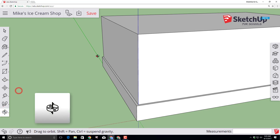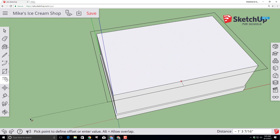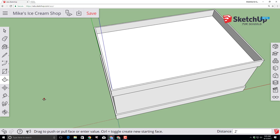Use the orbit tool to look at the top and scroll out so you can see it a little better. Click the offset tool, click the face, and with it adjustable go past the original shape and type three inches again. Switch to your push-pull tool, click on that newly made offset, and make it two feet tall as well by typing two feet and pressing Enter.